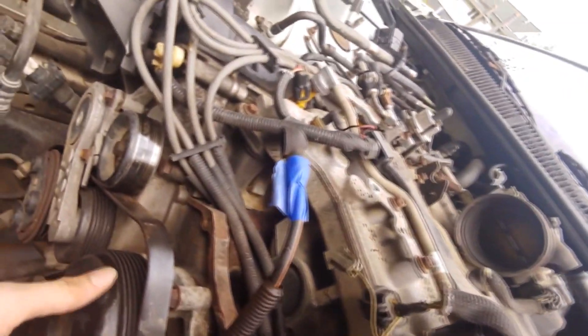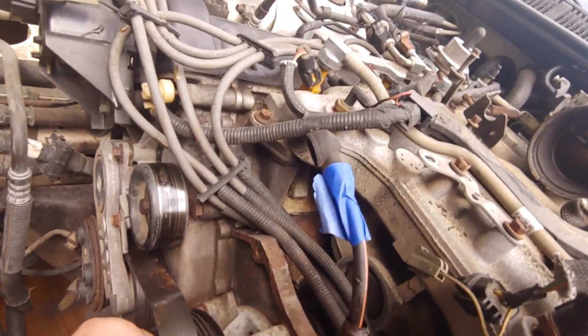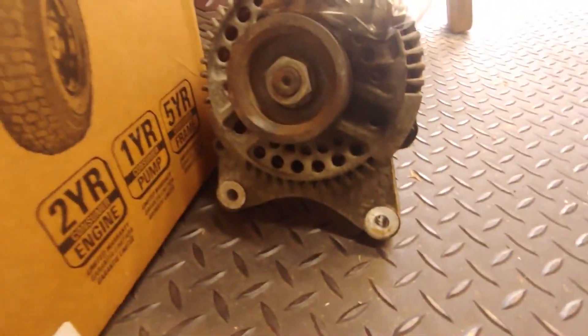Alternator is off, everything's all taken off, she's looking good. We got the water pump bracket — the front of the water pump that hooks to the belt — broke loose, so when it comes to taking it off it'll be ready to go. Alternator's in here looking good with the parts taped to it. Next we're going to get the fuel rails off and get the plenum out.